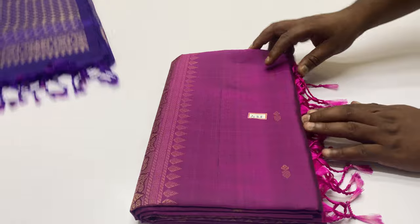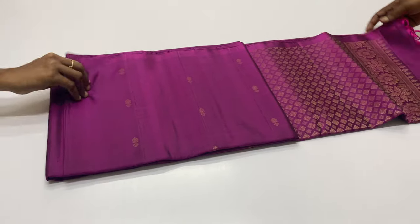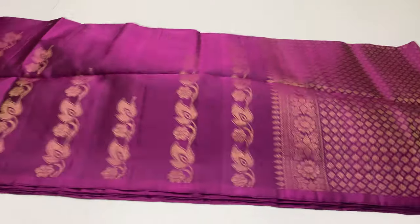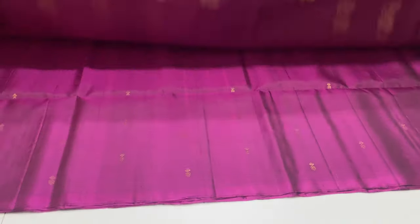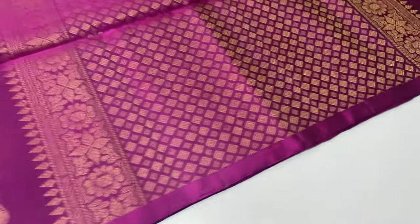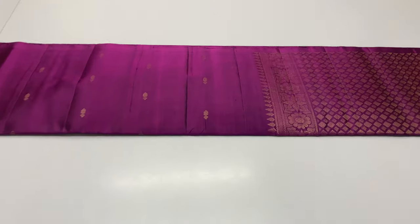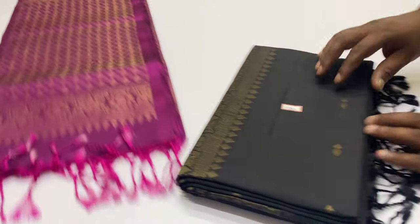In this video, the price segment is 6550 rupees only. Shipping is free, cash on delivery option available, international shipment available. If you have any damage or issue, you can get a replacement option. Customer care number is in the description.